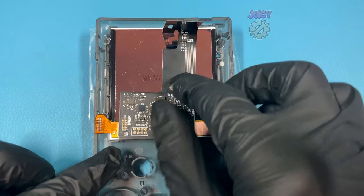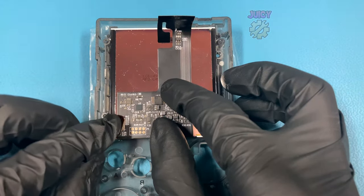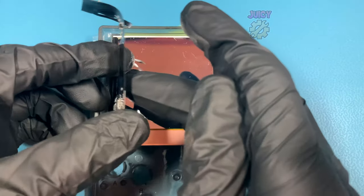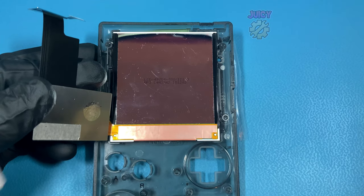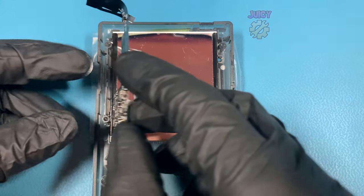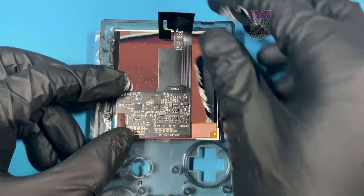Grabbing the IPS screen ribbon cable, we can then put it on the back of the screen and fold over and attach the screen once more to the ribbon cable. Then carefully lifting the ribbon cable back up — there's actually another 3M adhesive that helps to secure it down to the screen itself, so peel this off and then stick it down as straight as possible so that it can connect to the Game Boy perfectly fine.